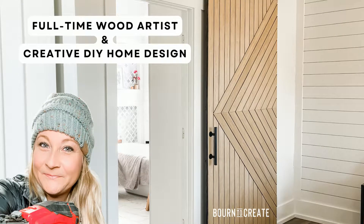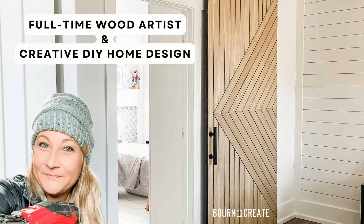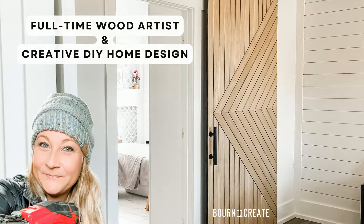Hi and welcome to my channel. My name is Sarah Blackburn and I'm the owner of Born to Create. I'm a full-time wood artist and I love to do creative DIY home designs and share them with you.